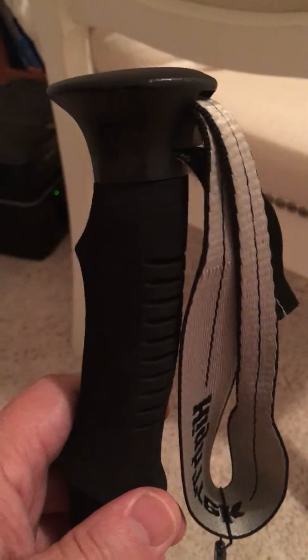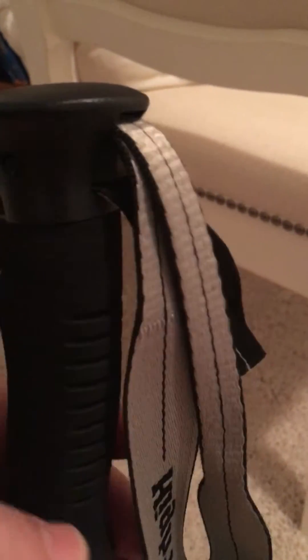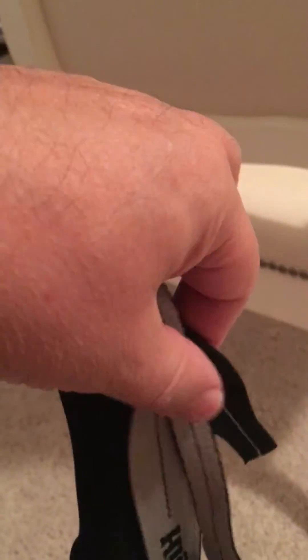In this video I'm going to talk about how to adjust the hand strap, and I only have one hand available, so it's going to be a little difficult.